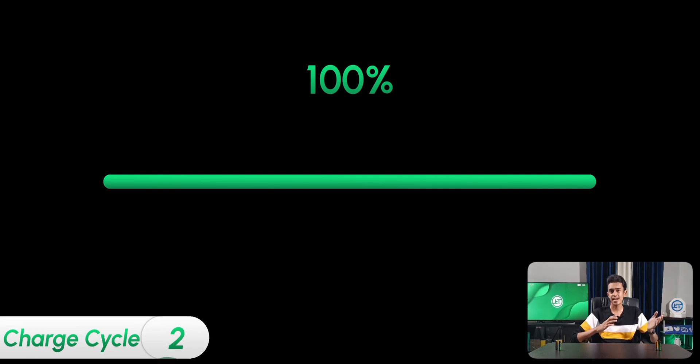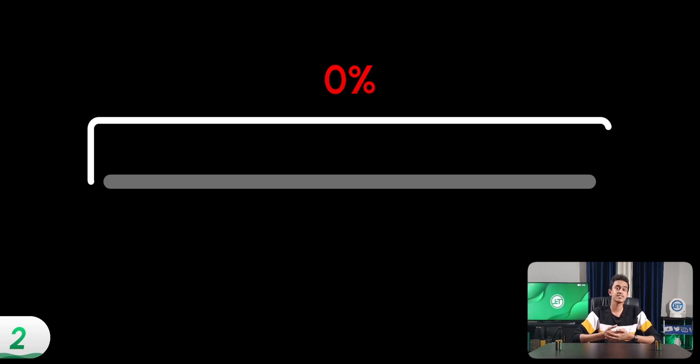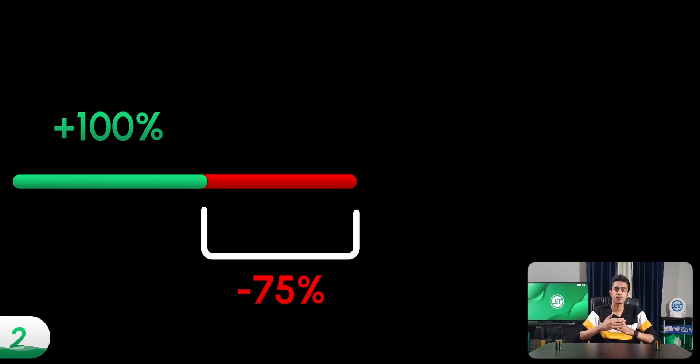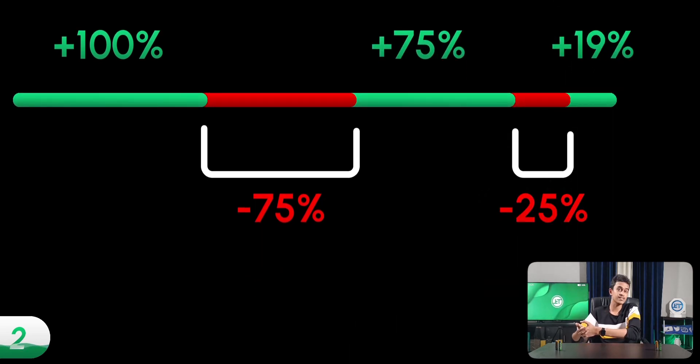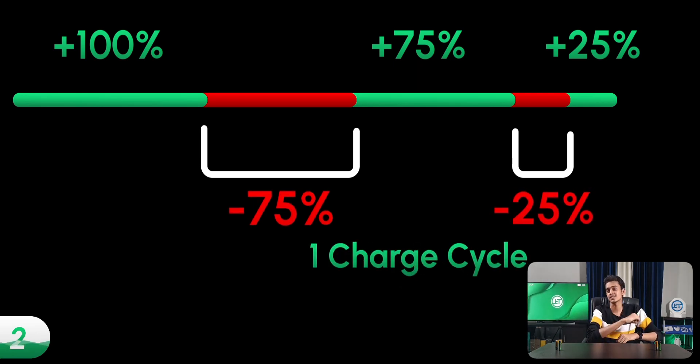The second problem is due to a phenomenon called the charge cycle. Let's say you charge your phone up to 100% and then drain it all the way down to zero — that counts as one full charge cycle. This charge cycle need not always be a full 100-to-zero drain; it can be in parts. For example, you use 75% of the battery one day, charge it up to 100, then use another 25% the next day — that 75 plus 25 together contribute to one full charge cycle.